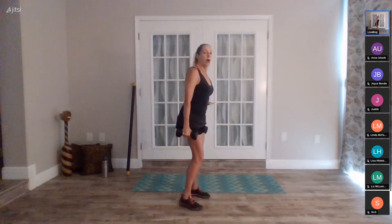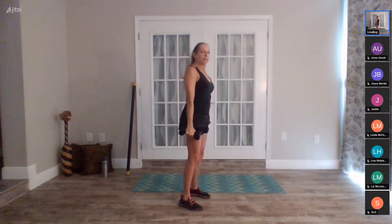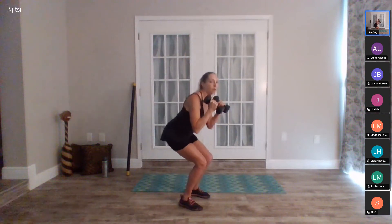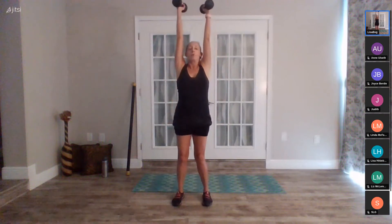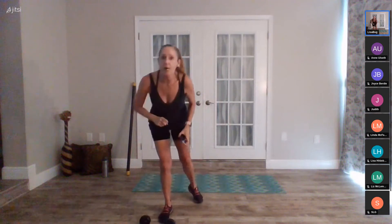Pick up your weights — we've got the clean and press for 30 seconds. In five, four, three, two, one, go. Squat, push, and release. Squat, push. Remember you can leave the push out and just do the squat with bicep curls, but I want you working upper and lower body — nice compound exercise. Ten seconds, you've got this. Five, four, three, two, rest.